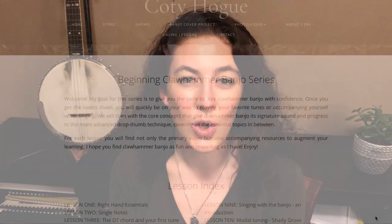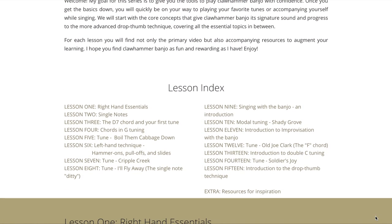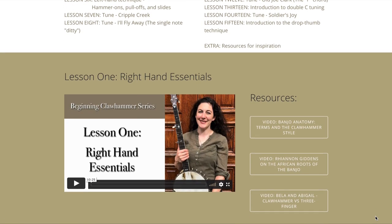Hello, my name is Cody Hoag, and I'd like to introduce you to the Beginning Clawhammer Banjo Series. When you subscribe to this series, I'll be guiding you through the essential elements that really distinguish this style, giving you the foundations to excel at this instrument.